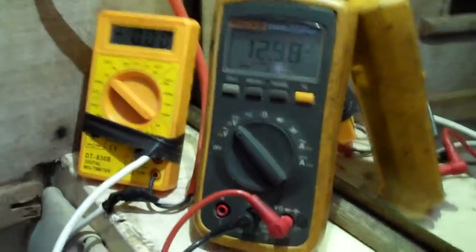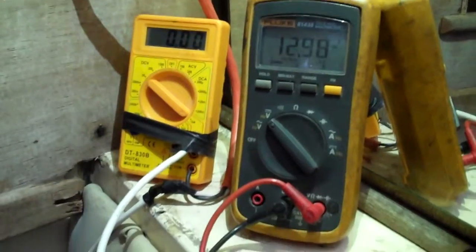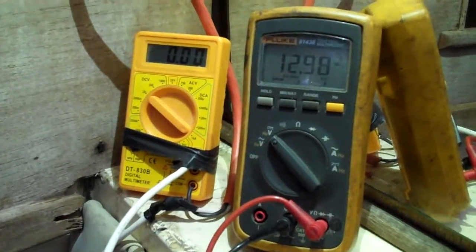So now we're just waiting for some wind. According to the weather, we're supposed to have some very heavy gusts here in Louisiana. It takes about 8 miles an hour for this wind charger to even start up.